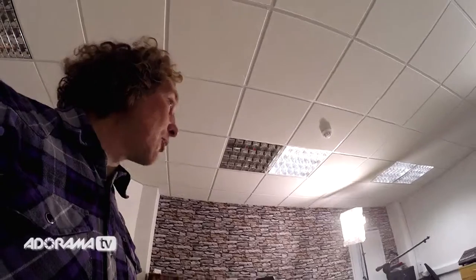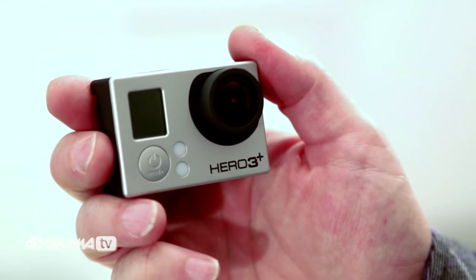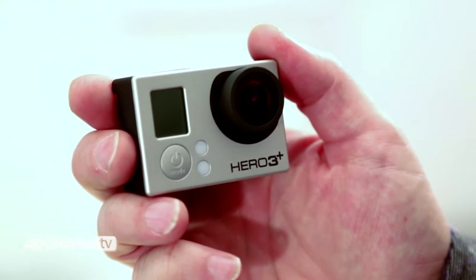To start recording, you can either press record on the top of the camera or on the app. The camera will beep once and away you go. Using the app, you can see whatever the camera sees. To stop recording, press the button again, it'll beep three times and then you'll know that recording has stopped.